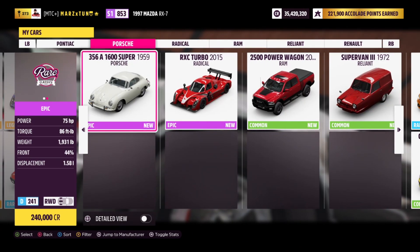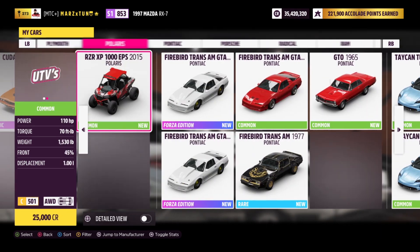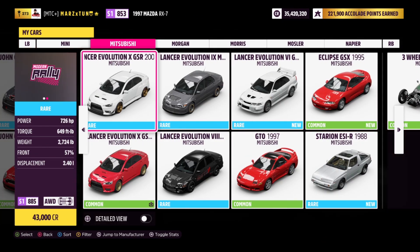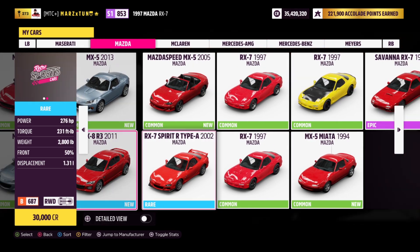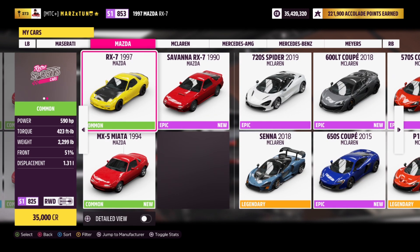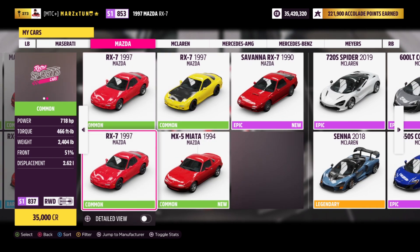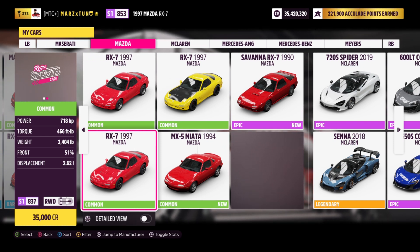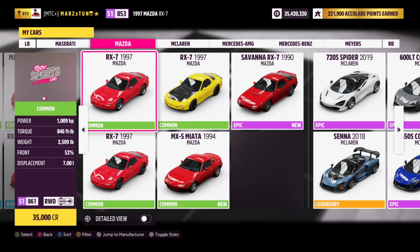We don't need the wide body kit — those are designed for circuit and stuff like that. I have here the original engine at 590 horsepower, the tune is already in the storefront for you guys. Then I have the four rotor at 718 horsepower, and then the V8 at 1009 horsepower.